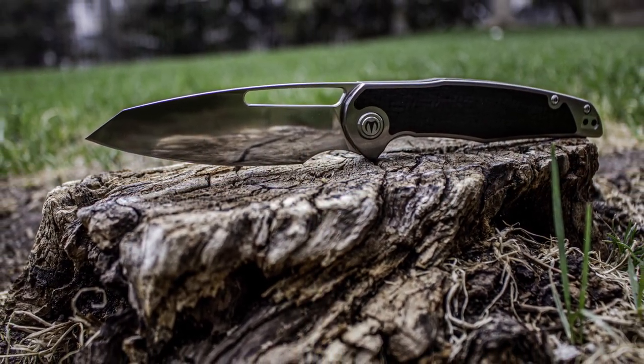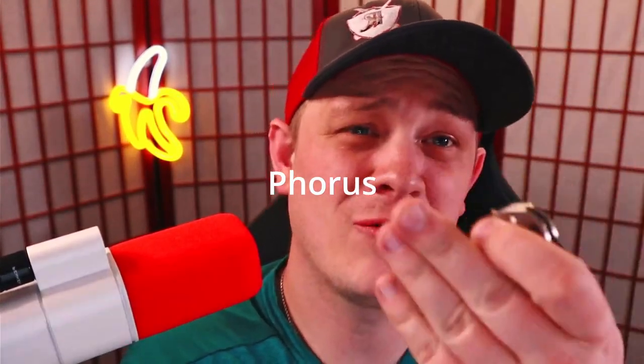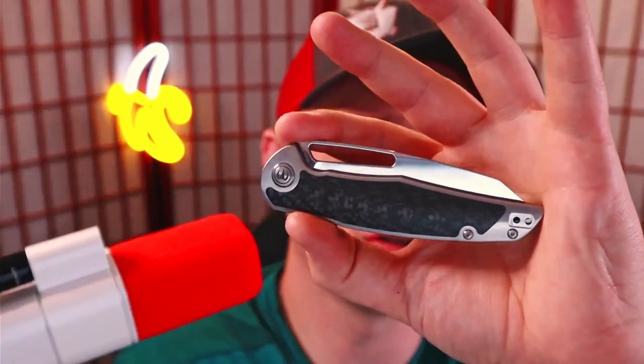I'm Roll Shambo, the connoisseur and collector of all things sharp and shiny. Today we're talking about this guy — this is the Mallory Designs Forest. Shout out to Mallory Designs and the Apex Pass Around Group for getting this piece in my hands. Premium materials, premium price tag, but is the knife actually premium? Did they do a bang-up job? Let's find out.